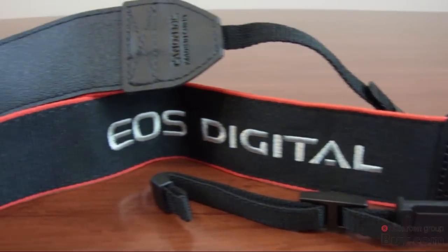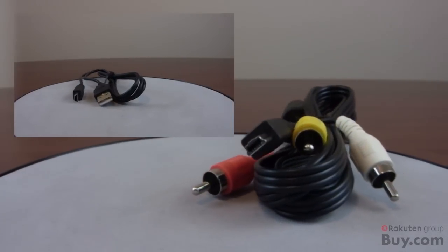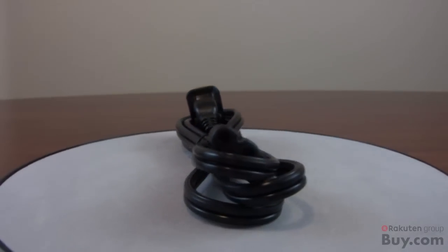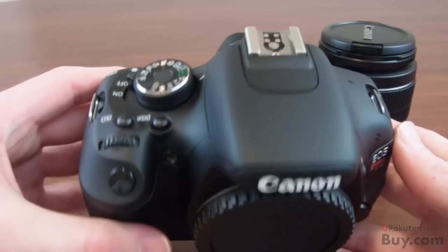One of the things is this nice strap with a leather-like back. Also the AV out cords and mini USB so you can connect this to a TV. Here's the power cord and here's the 18-55mm lens, because this one is a kit.